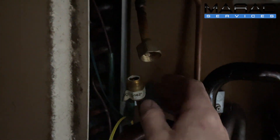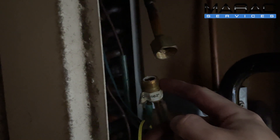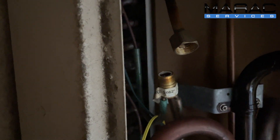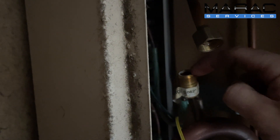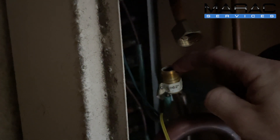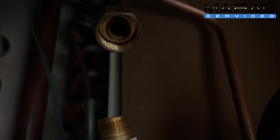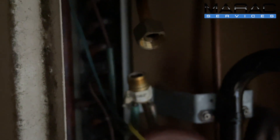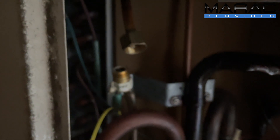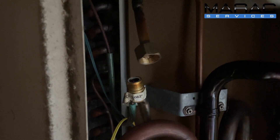Inside this there is an Accurator, and that's the metering device. When you unscrew that from the thread, you get access to the Accurator which is in there. Up there you won't be able to see, but there's actually a strainer in there which I'm going to remove because, quite frankly, I think they get blocked up.